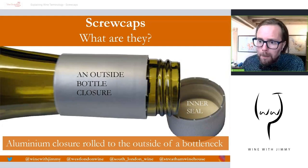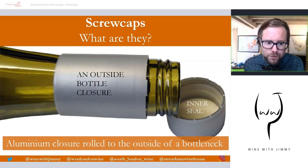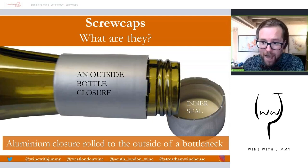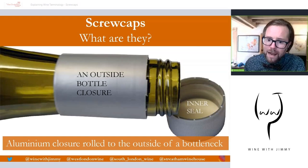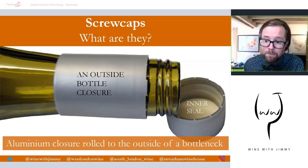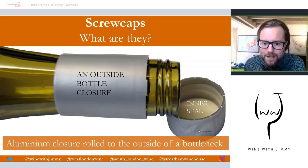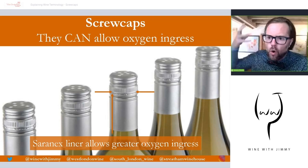That's just one part of the screw cap — the aluminium top part that everybody sees. But as you can see on the right of the slide, there's the other bit: the inner sanctum, the inner seal. This is mightily important. The seal with the wine is either a wad of tin, which is impermeable to oxygen and will not allow much or any oxygen ingress at all, or saranex, which is a form of plastic — better known as cling film — with low permeability to oxygen that will allow some oxygen ingress.